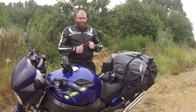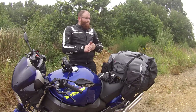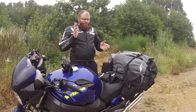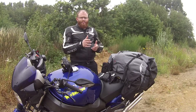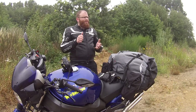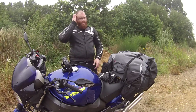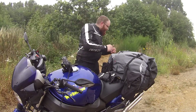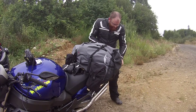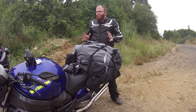Ich habe immer einen großen Erste-Hilfe-Bag dabei, hier hinten am Bike. Da ist alles drin: klassisches Verbandsmaterial, Kompressen, Mullbinden, Kühlakkus, Alkohol-Desinfektionstücher, Schutzdecken, Wärme-Isolationsdecken. Alles, was man braucht, wenn sich mal jemand verletzt. Und dann ganz wichtig: Pannensicherheit. Es kann immer was passieren – wenn was passiert, sollte man ein paar Sachen dabei haben. Ich habe immer ein paar besondere Werkzeuge und kleine Helfer dabei, neben dem normalen Gepäck.